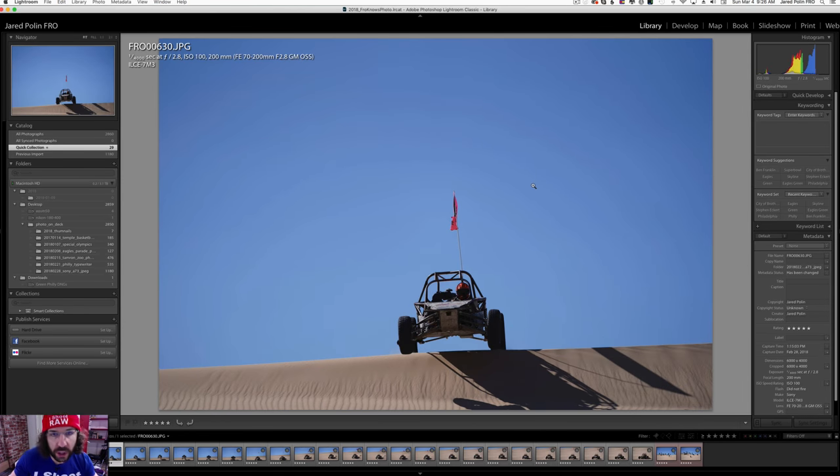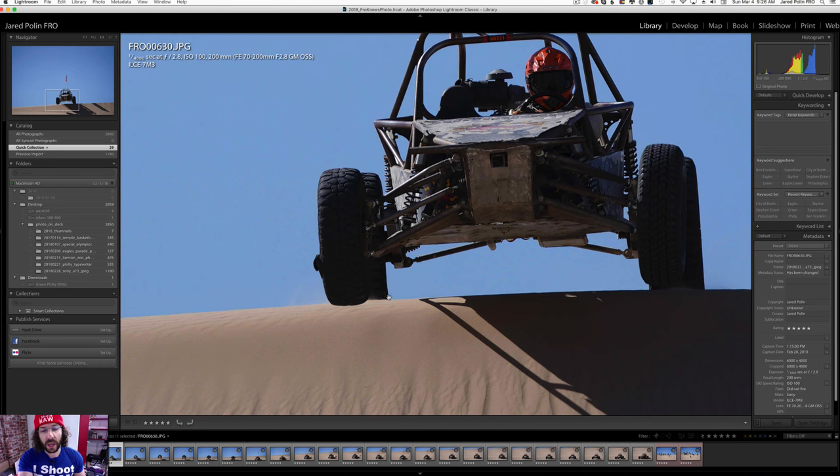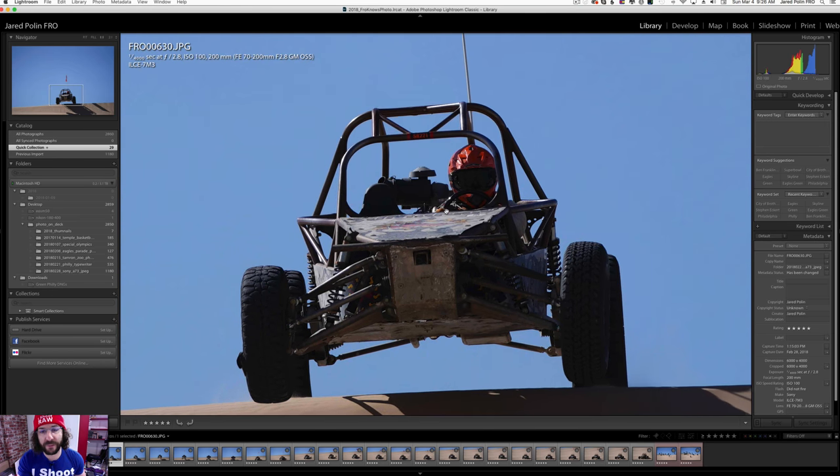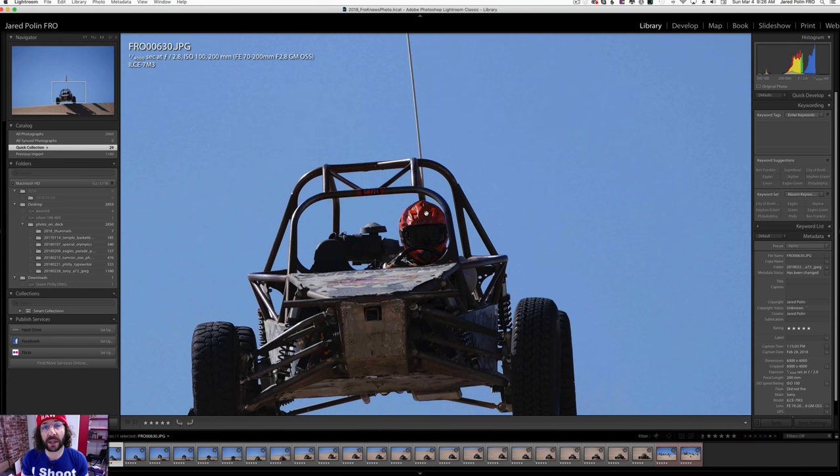Here's the first doom buggy shot. This is the first time the camera will start to see the doom buggy — it's coming over the hill to start jumping. The front wheels are already off the ground and the focus hit. Keep in mind these are all JPEG files because I can't open the RAWs yet until Adobe updates their software. That's why the full real world review won't be out until that's done, but I want to show you these 23 photos I took in a row.